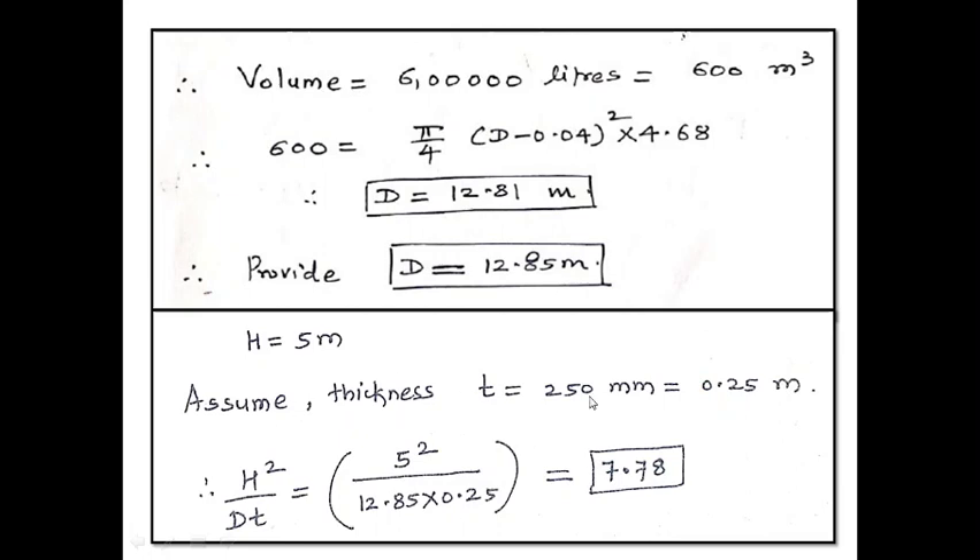Let us assume thickness of 250 mm. Normally in water tanks we try to assume the minimum thickness of the wall as 200 mm. The range of assumption for thickness of the circular wall is 200 to 300 mm, and therefore I have taken the mean of both and assumed it as 250 mm, that is 0.25 meter.